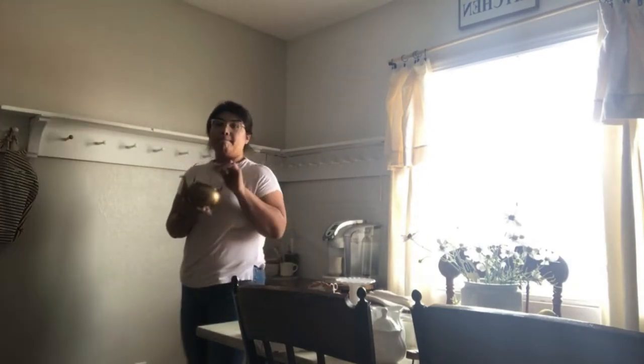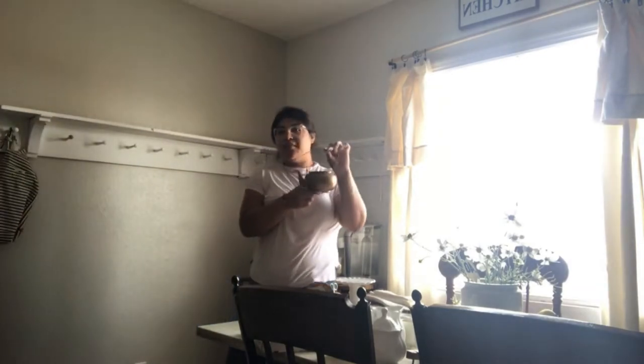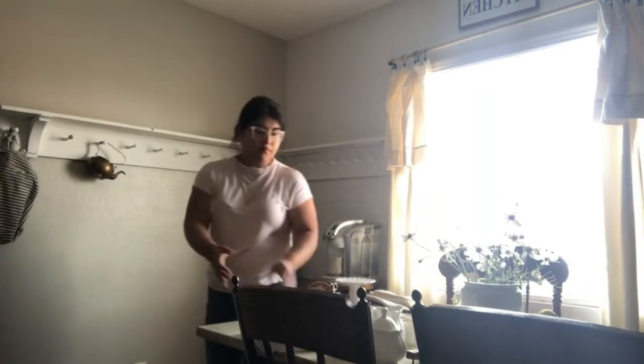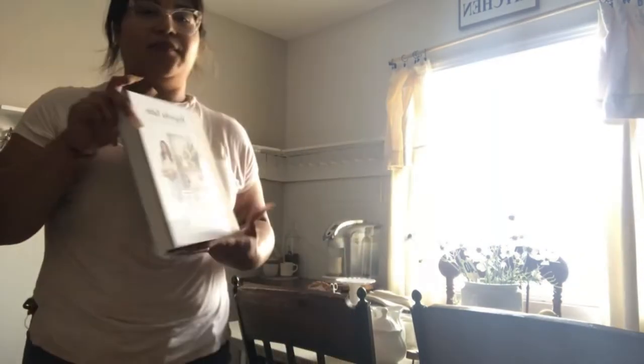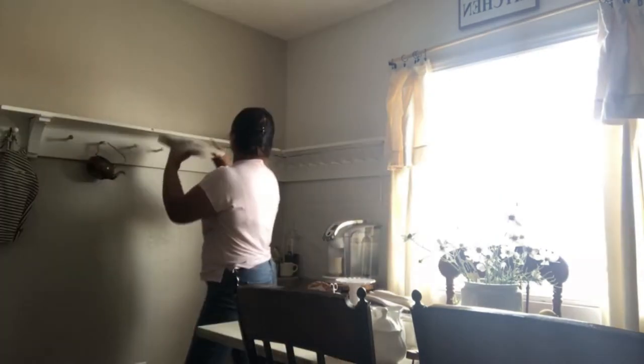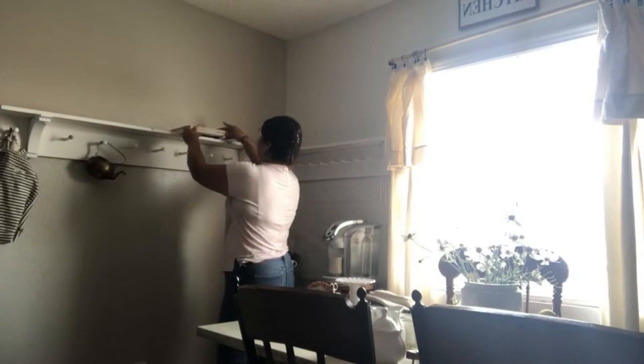The first thing I'll be adding is this bag — it came with a Rae Dunn basket that I have. I absolutely love this teapot; it's a little rustic but that's what I love about it. Here I'm just showing you guys my favorite cookbook — I always keep it on my kitchen counter but I decided to add it on the shelf.